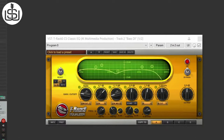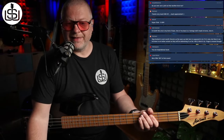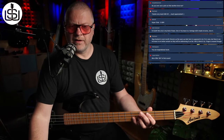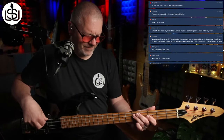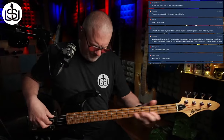Another approach is to mix the amp sound with the DI — more of a recording technique. In the studio I'd always recommend recording a clean DI signal from the instrument no matter what you do amp-wise, so you've always got that to go back to. You can blend a little bit of amp in to warm up the DI sound. That's your rock tone in the bag.